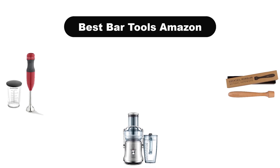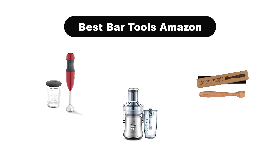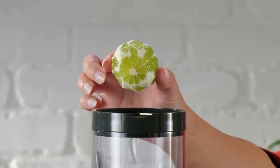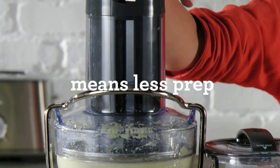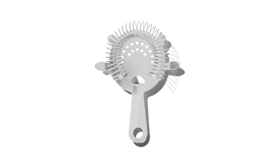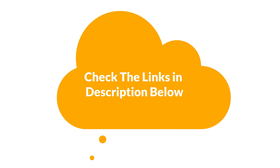Hello everyone. Today we are covering the 5 best bar tools on the market, which are the best for you considering some unavoidable factors that you might miss out without watching this video. We are going to give you an impartial review to find the best from a plenty of irrelevant products. For more information and updated pricing of the products mentioned in the video, make sure to check the links in the description below.